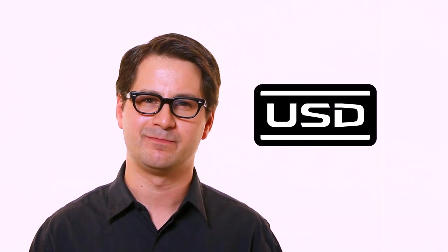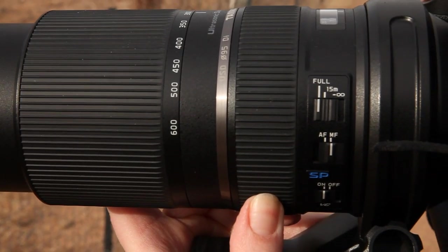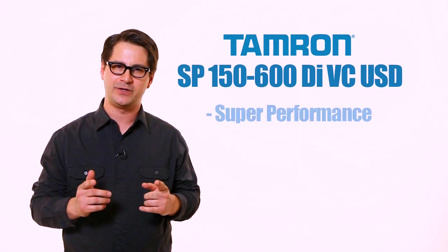It also has USD — ultrasonic silent drive autofocus. It's super fast and silent. If you want to adjust the focus yourself, no problem. It's just a twist of the ring with Tamron's full-time manual focus.